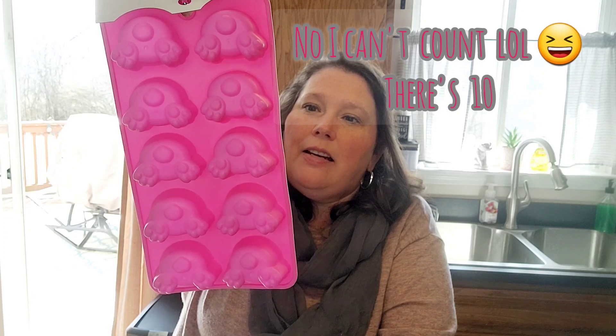Next — bunny butts! I have been wanting to share these for over a month. These little bunny butt molds — you can make little soaps, ice cubes, jello, whatever you want. It's technically just an ice tray and there are twelve molds in it. I thought those were really cute.